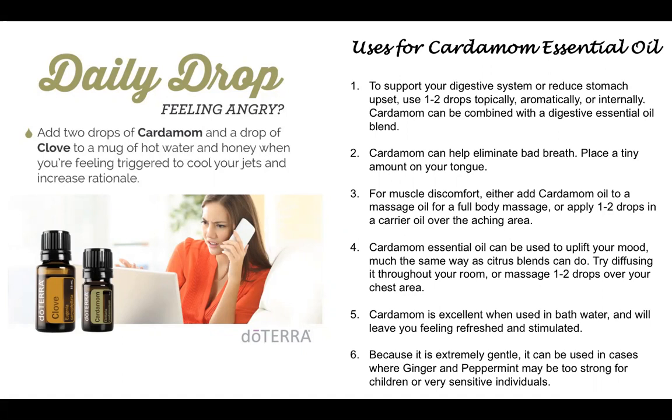Cardamom is also used to uplift moods. Just like citrus oils, you would put it in a diffuser and it's going to help uplift mood, or you can put one or two drops over your chest area. It's an excellent oil for the bath — it's going to help you feel refreshed and stimulated. It's also a really gentle oil, so it's great for kids, small children, and even babies. And if anyone is sensitive to peppermint or ginger, you would use this instead — it's a nice substitute.